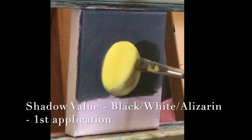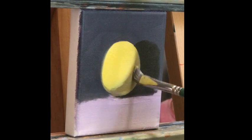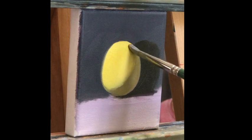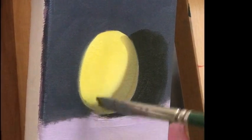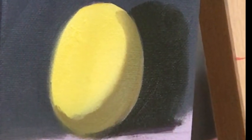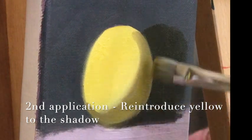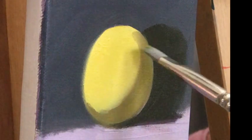The shadow is so difficult to make the right color, but if we know the fundamentals, we know that it is the cooler version of your body tone. Mix some black and white to decide on the tonal value, and add the complementary color of yellow — violet. The shadow is a two-part process; here I'm reintroducing the yellow body tone into the shadow.